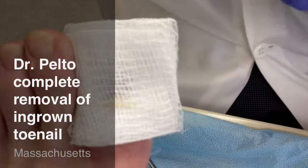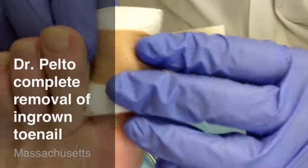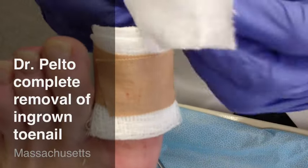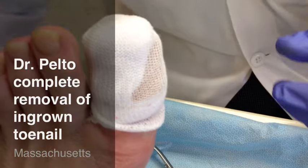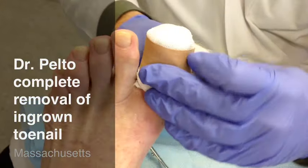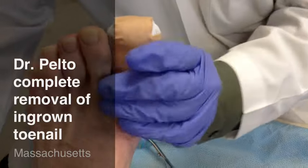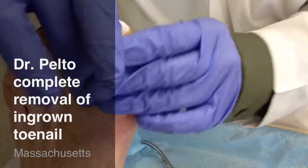Cover it up, and then put on a couple of pieces of tape. This is removed tomorrow, and it usually is best to take this off while soaking it in water or saline. That will allow it not to stick, because occasionally it can stick and become a little painful. And this is what we do for an ingrown toenail. It's better to go see a doctor sooner than later, especially with an infection, if you need to be on an antibiotic. Thank you.